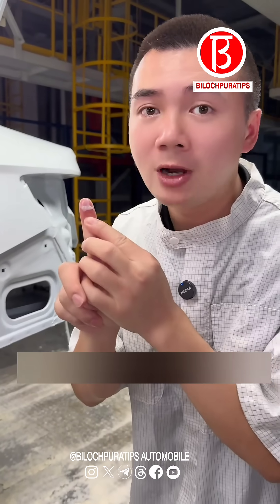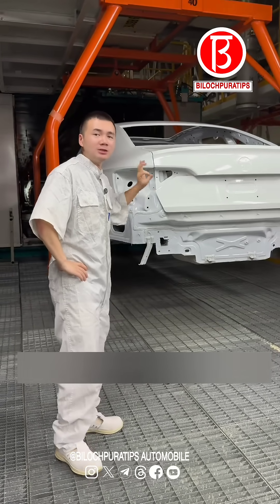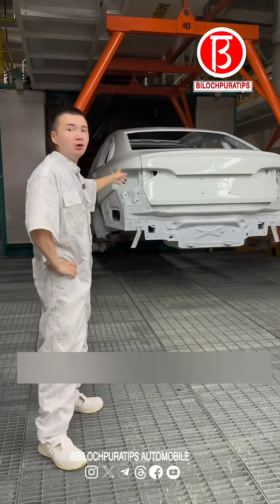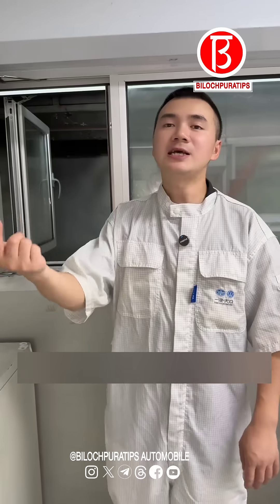With this cavity injection wax, it's hard for your car to rust. Brothers, this is the paint burn that was just done. Its temperature is 30 degrees. Entering the warm-up phase, warm-up value of 80 degrees. And then perform cavity injection wax.